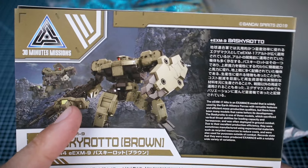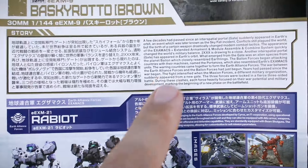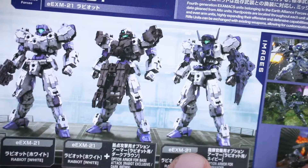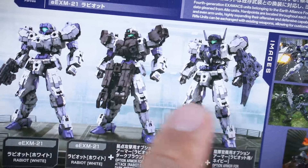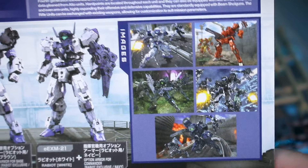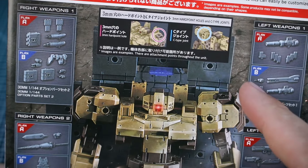Let's go ahead and check out all the runners here in a moment after taking a brief look at the instruction manual. Like I said, we have the full color image of that background image from the box art, including some text in Japanese and in English about the unit, some more text about the story and about the Rabiot and the lineage of the Rabiot. More precisely, this is just showing some different variations of the Rabiot that you can make in combination with some different option armor sets, which gives you some nice ideas and inspiration. Over here are some other images of different custom combinations and everything you can do with different versions of the Rabiot.